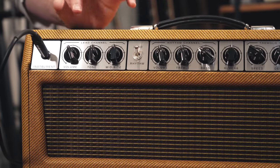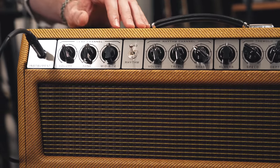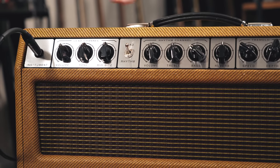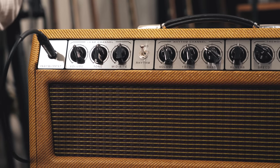Now let's add some more gain — let's turn things up a little bit. We switch over to the lead channel on the Imperial Mark II, and you'll notice that even though we have three controls here, two of the controls are completely different. We don't have a two-band EQ like on the rhythm channel. We have a tone control and then we have a control called mid-bite.